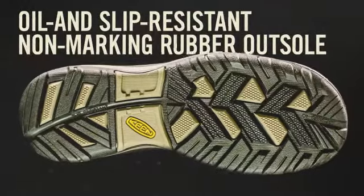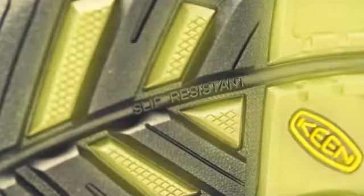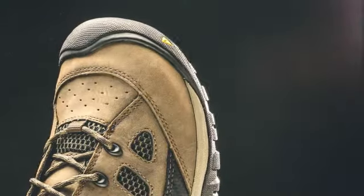The outsole exceeds Mark II slip resistance standards, and the multi-directional lugs provide superb traction no matter what is underfoot. The Tucson has asymmetrical steel toes to keep you comfortable and safe throughout those long days.